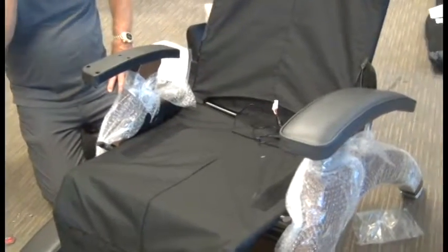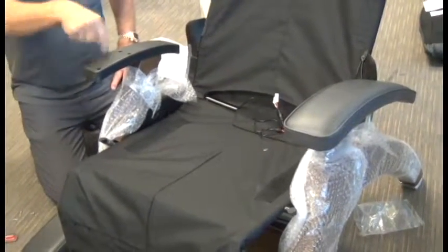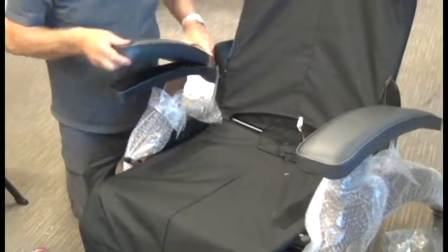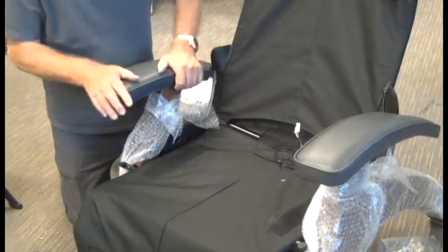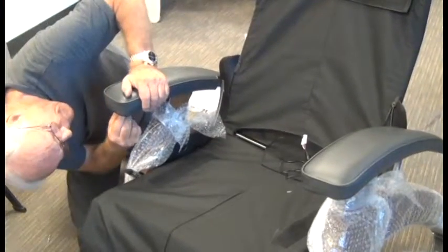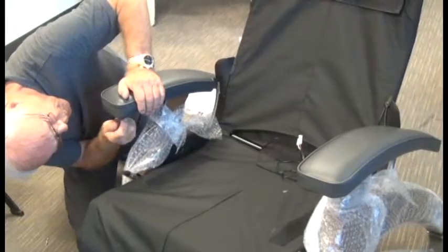Next, we'll go ahead and install the right-hand arm cap.